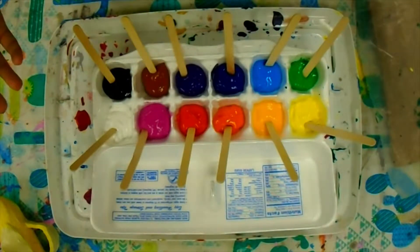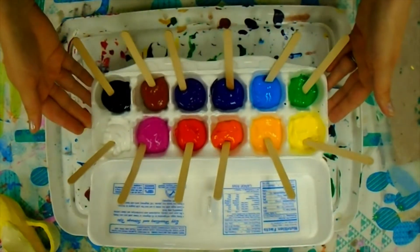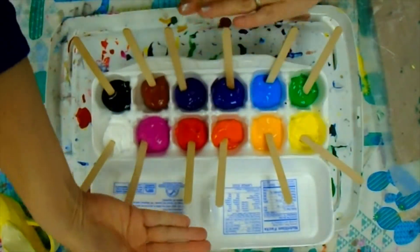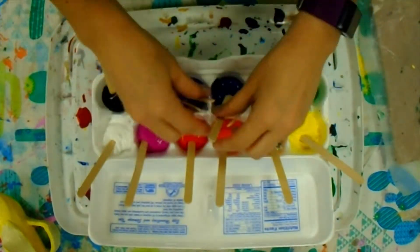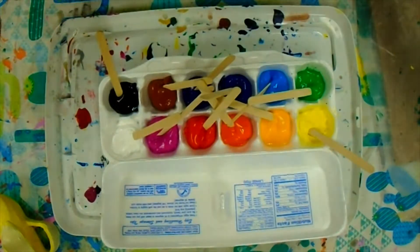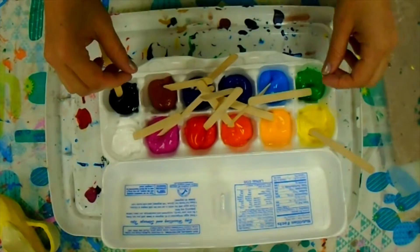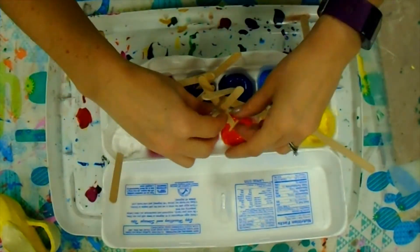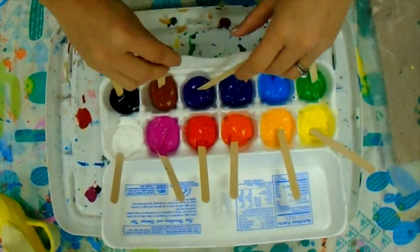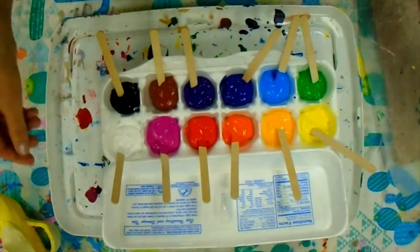I prefer that you put the popsicle sticks in at an angle at the side so that the sticks are all leaning away from the paint. When all the sticks meet in the middle it's hard to figure out which stick belongs to which color, so just lean them back to the outside edge and it's easier to figure out what stick belongs to what color.